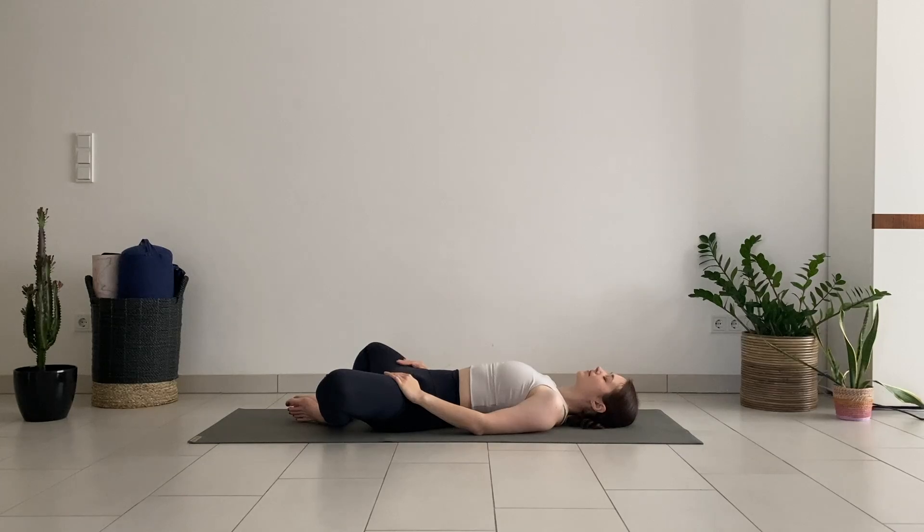Stay with your breath, and with every exhale allow the tension to release from the body.